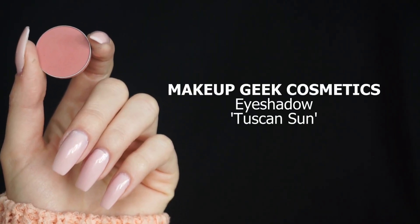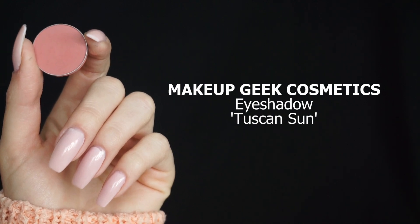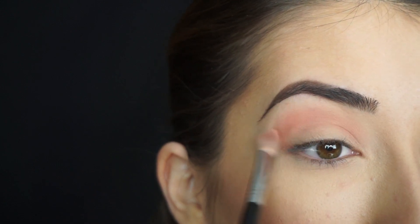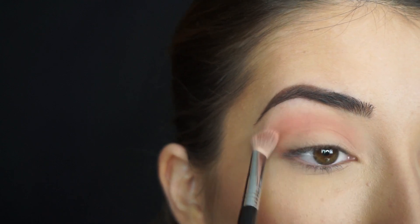So the first shadow I'm going into is Makeup Geek Cosmetics Eyeshadow in Tuscan Sun. On my Sigma E25 Blending Brush, I'm gonna start running this through my crease. How beautiful is this shadow? It is absolutely gorgeous. It's so spring and summer. I love it so much, and I feel like it's really gonna complement this entire makeup look.